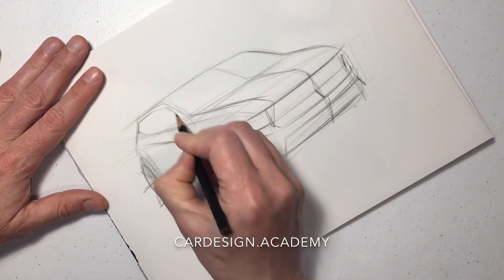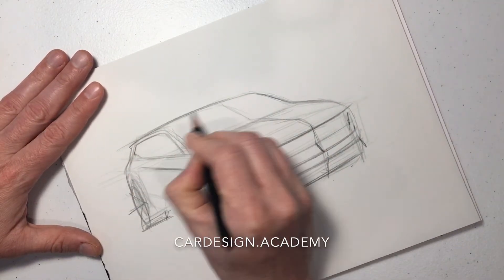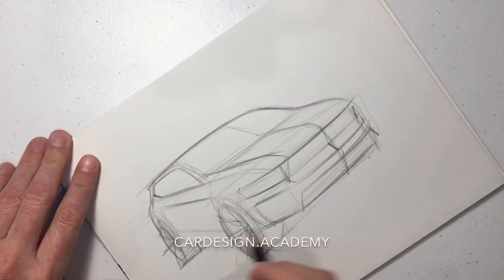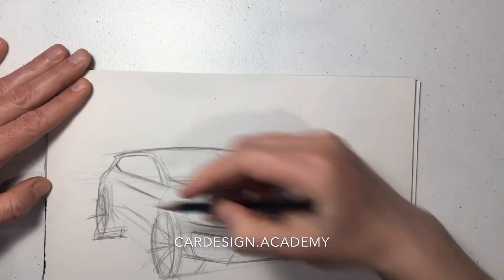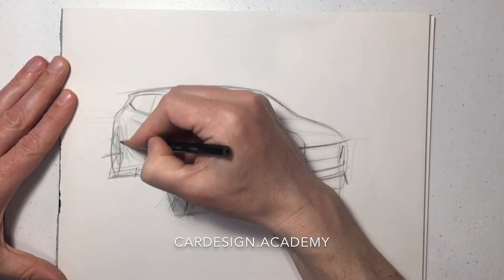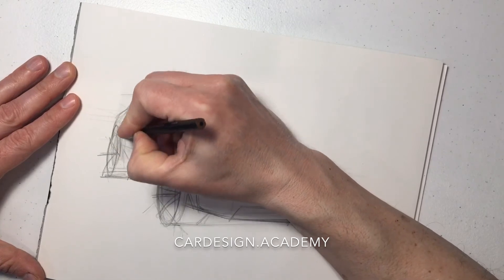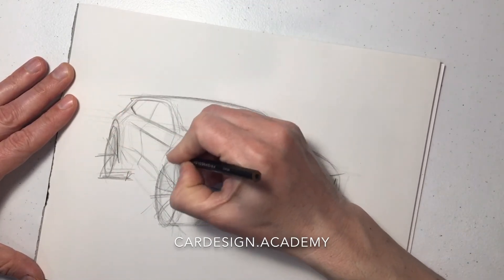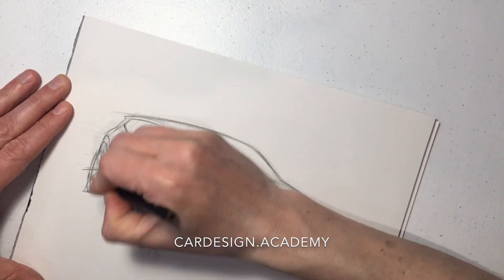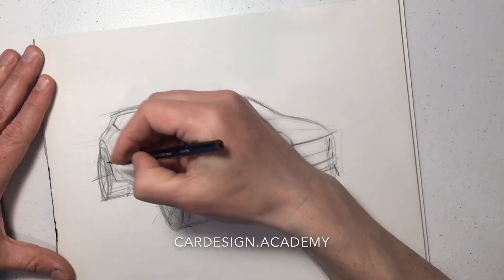I'm going to start to put in our side glass shape, giving it a little bit more character as we go. I'll put some character lines on the body side to break up the volumes, draw our door cut in order to define the body side section, and put some features above our wheel openings in order to give it that tough and rugged stance.